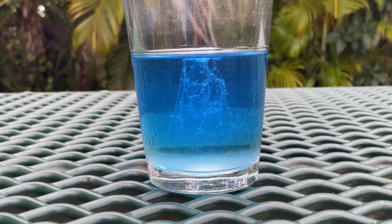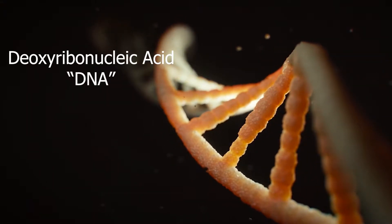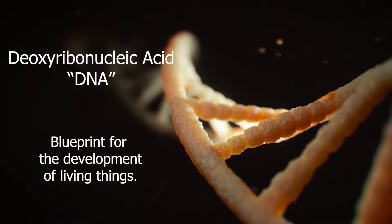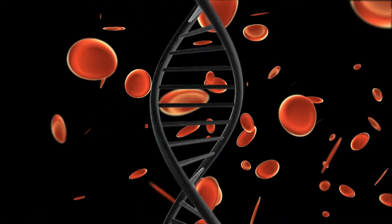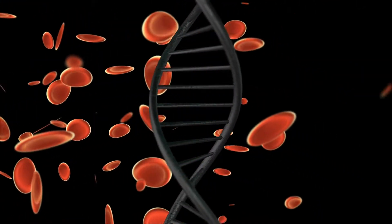I'm Megan Dehan. Thanks for joining me for an exciting demonstration on the extraction of DNA using household materials. DNA, or deoxyribonucleic acid, is a molecule that provides the blueprint for living things. DNA is contained in cells. Human skin cells are commonly used for extracting DNA and can be obtained by swabbing the inside of your cheek.